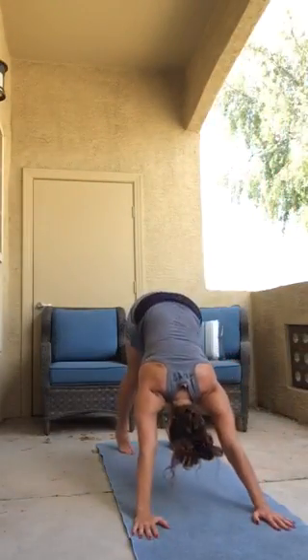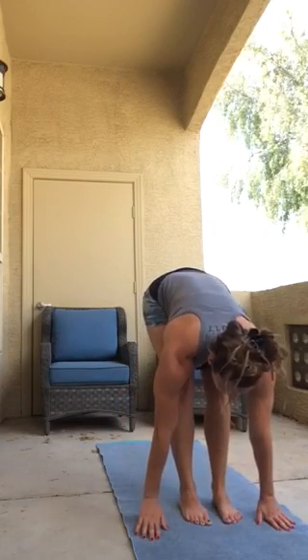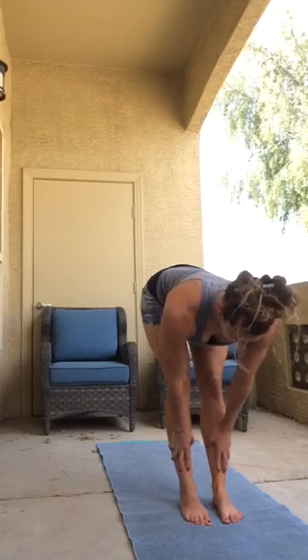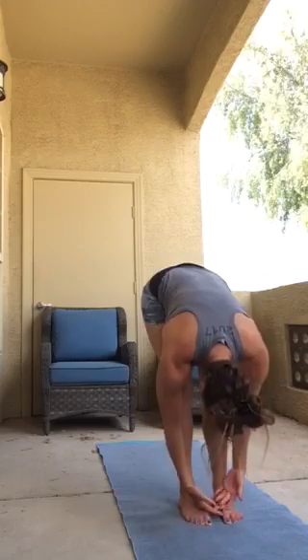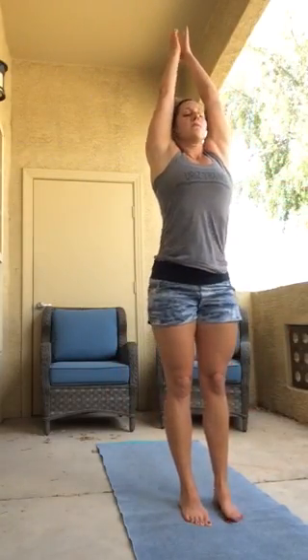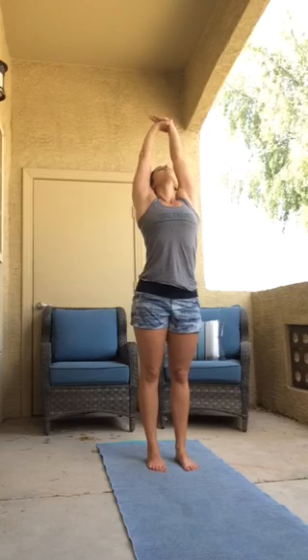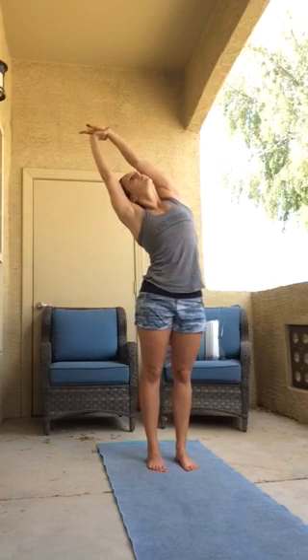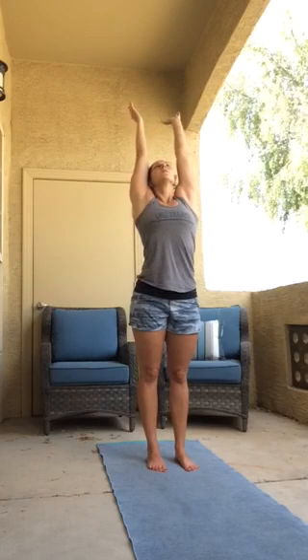We're going to be starting in Downward Dog. Inhale, make your way back to center, release the grip, lengthen it, and exhale, fold.